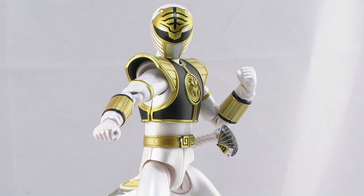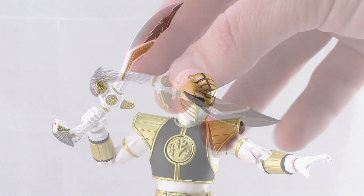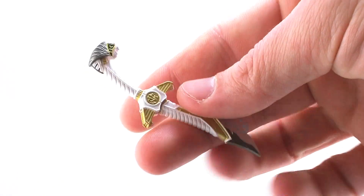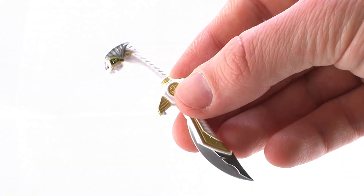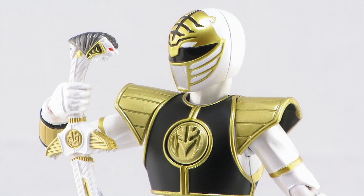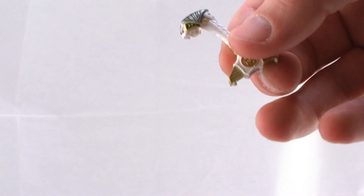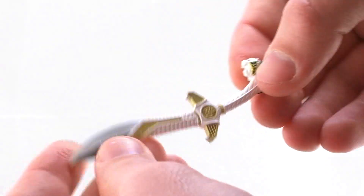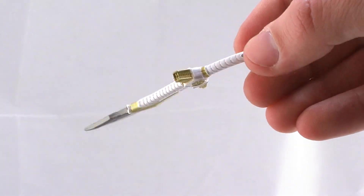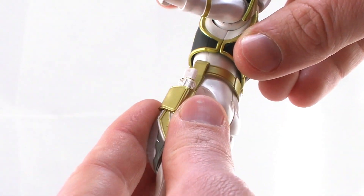The White Ranger's weapon of choice is the intelligent Saba, and it's really cool how Saba was done. The sculpt is beautiful with a great paint job featuring a white, gold, and silver deco, and bright red eyes shining on Saba's face. With the gripping hand on, you can get the White Ranger to hold it in a fighting pose or having a conversation with Saba. It also has an interchangeable blade — you can pop off the short blade and replace it with the extended blade when going into battle. That detachable blade also works for the holster hanging off his belt; just pop off the lower blade to attach Saba into the holster at his side.